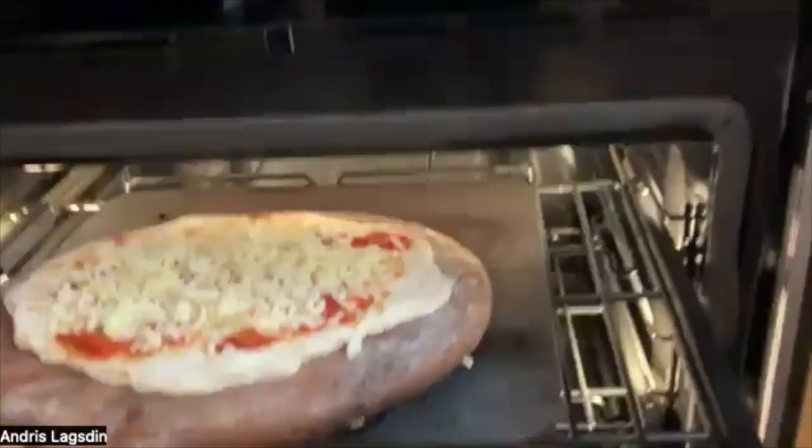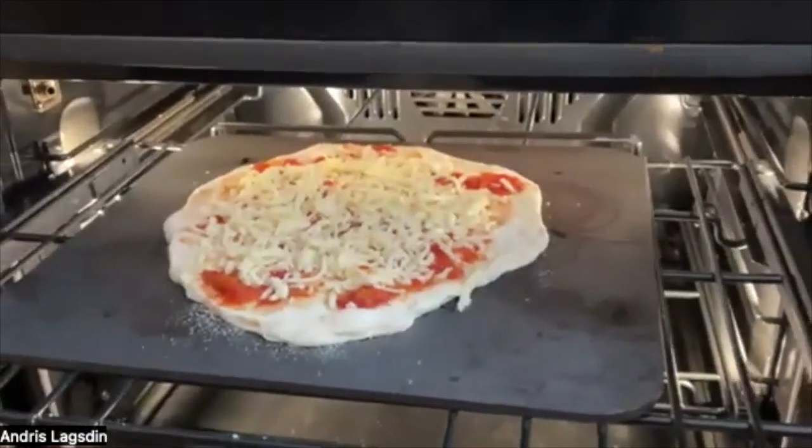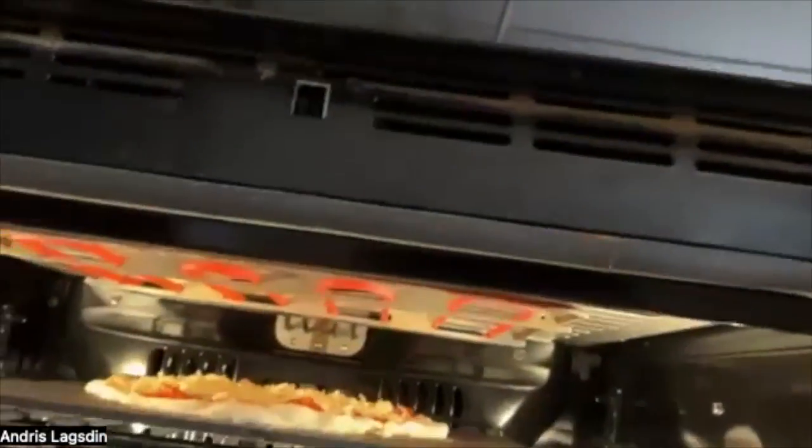I'm going to show you guys — I'm going to switch the camera angle so bear with me on this one. I'm going to try to capture this. So here's the oven — you guys can see. I'm going to slide my rack out; my broiler's on. I'm going to take my peel to the back of the steel and just kind of lightly slide it off. Now I'm going to close my oven — you can see in there my broiler is on, it's very hot.